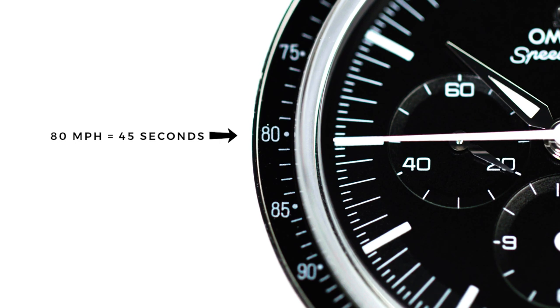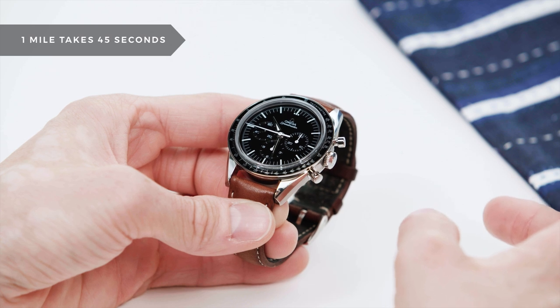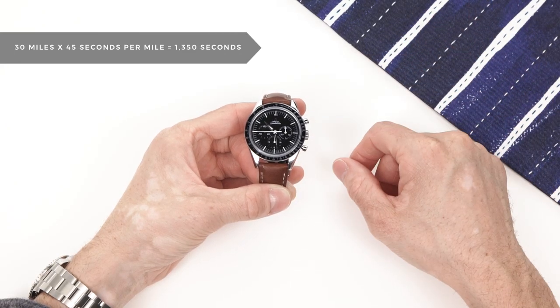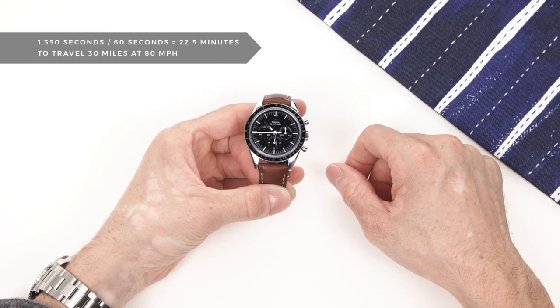Notice that it took 45 seconds. This means that you are going one mile every 45 seconds. So if we had 30 miles left to go and we did some simple math, we would know we roughly had 23 minutes until we arrived.